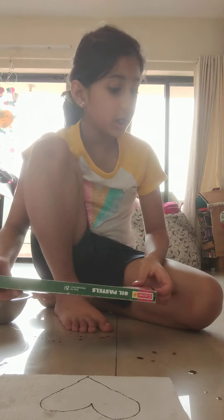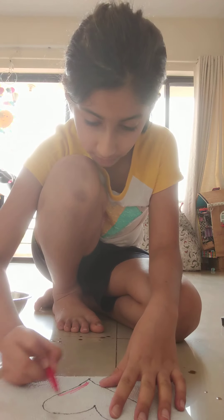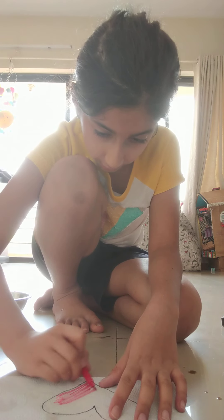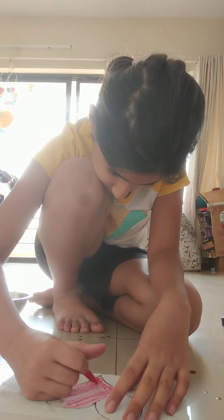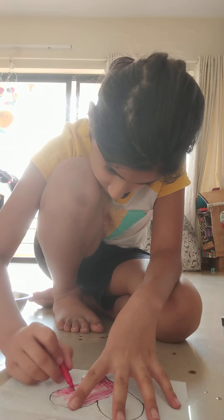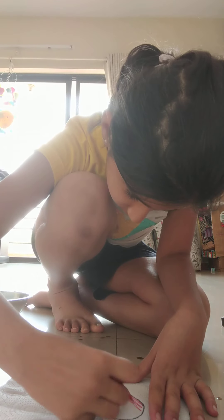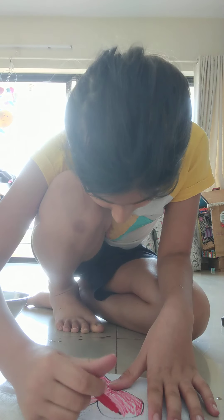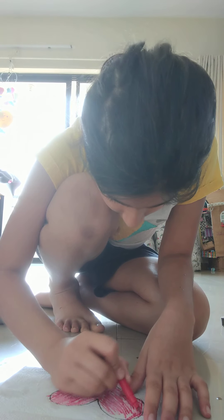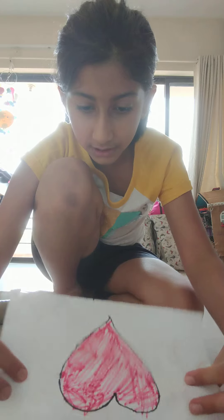Since I can't use much of my sketch pen, I'll use my crayons — that's why I always keep them ready. A red heart, because a heart is always red. So I just color, color, color. You might think this heart may not come through on the side beneath, but it will.